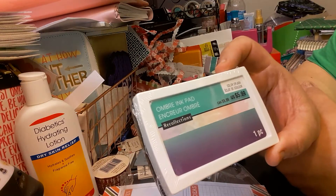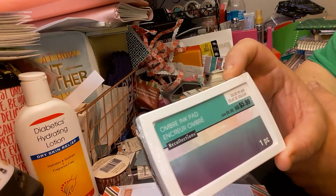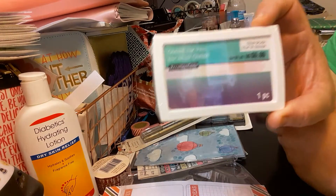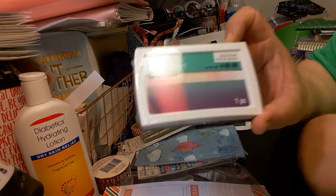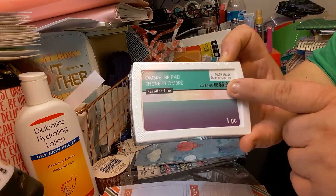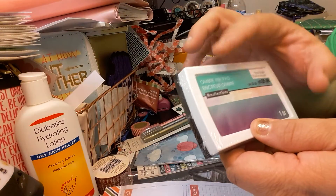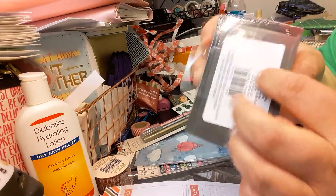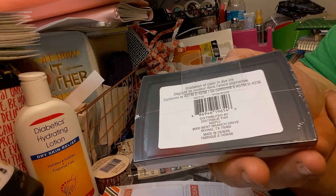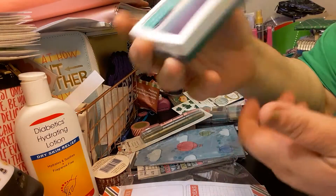My next item I bought was this Ombre ink pad, to go with my inks, just to test them out — because I'm not really good with ink and the stamps, so I do want to learn how to do stamps. This is the Color Splash Ombre ink by Recollections. Original price was $5.99 — in Canada it's $9.99. I did get it for 40% off, so I paid like three something. Just to try it.